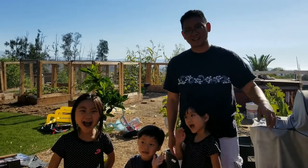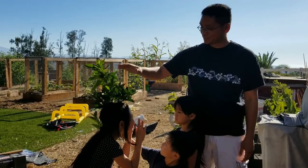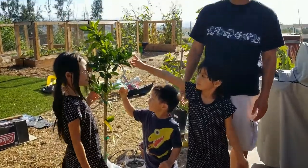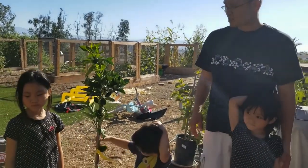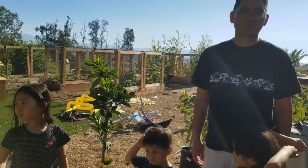Hi everyone, welcome to our channel. Today we're going to be whitewashing our plants — we just bought a new orange tree. Normally you plant the tree and whitewash all in the same day, but we're not going to have a lot of time, so we're going to whitewash it now and in a few days we'll have it in the ground, probably by next week.